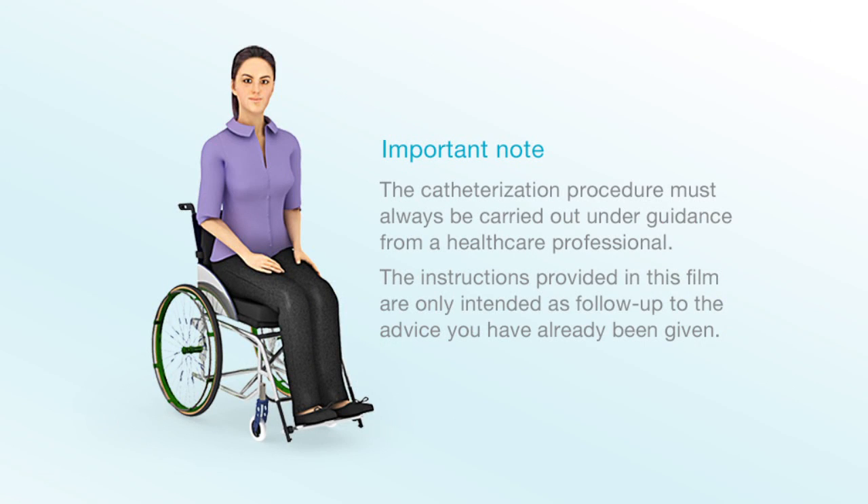Important note: the catheterization procedure must always be carried out under guidance from a healthcare professional. The instructions provided in this film are only intended as follow-up to the advice you have already been given.